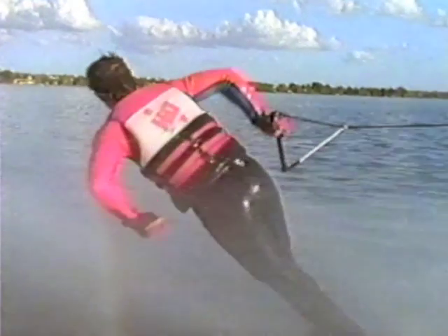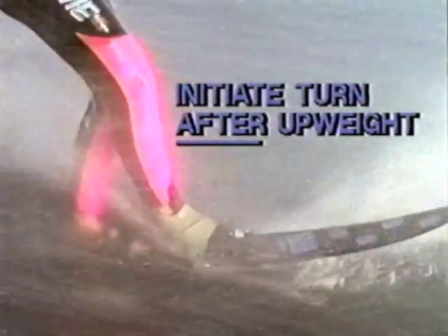As the trick is initiated, this handle position becomes critical. You'll want to keep it close to your hip by having a 90-degree bend at the elbow. As the trick is completed, keep the handle close and grab it with your free hand. Initiate the turn after you up-weight to keep from catching an edge, but you can always catch a crowd.